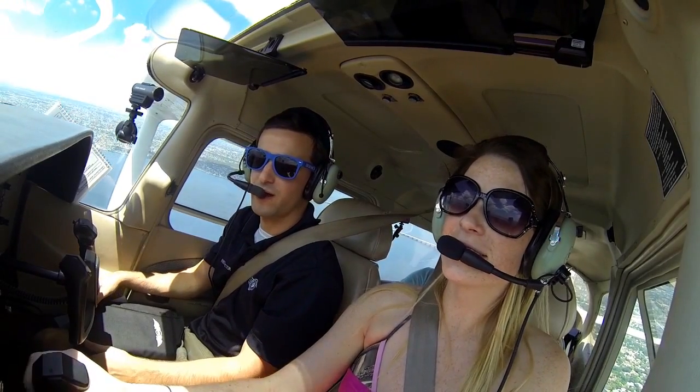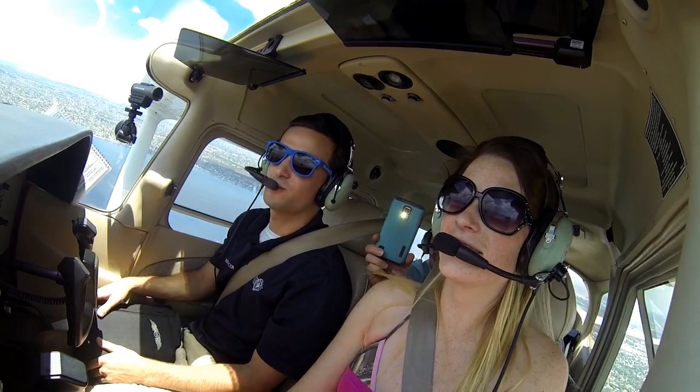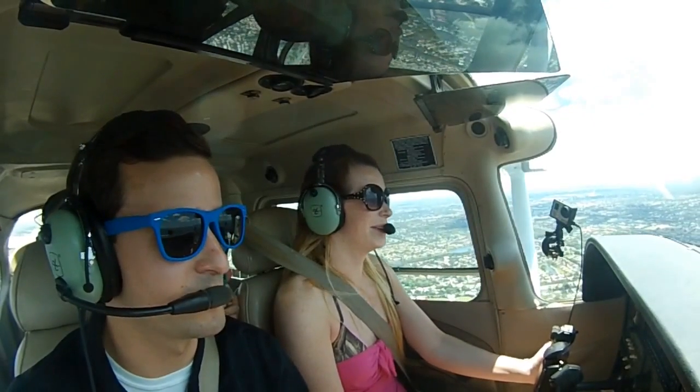Take that hand off the controls — I think you're over-controlling. Put that hand in your lap. You fly with one hand normally; the other hand is normally on the throttle.